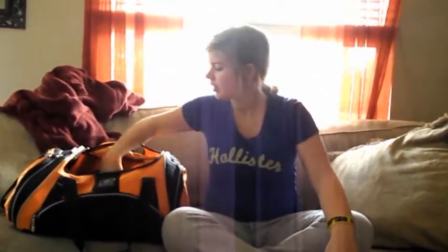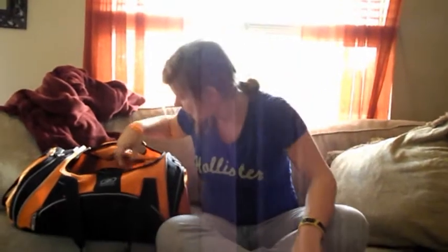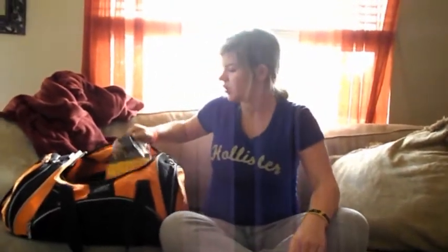You got to have some Pop Tarts — a nice little snack when you're trying to stay safe. Then you got to have ravioli. You got to have dog food for your cats and dogs. It's always good. You don't want them to die — they're your protectors.